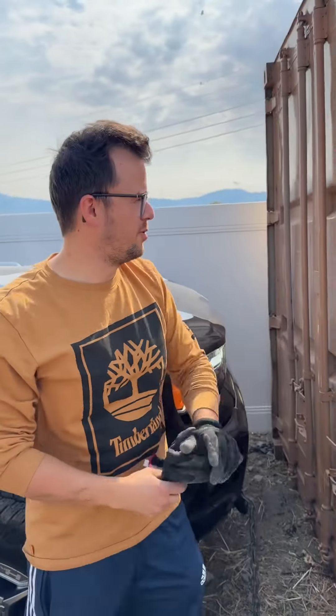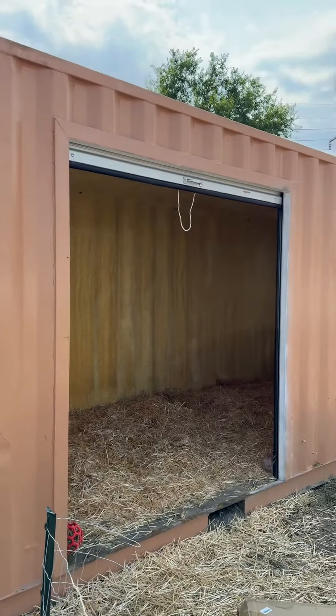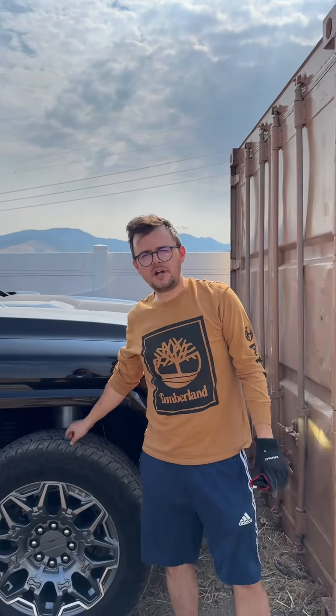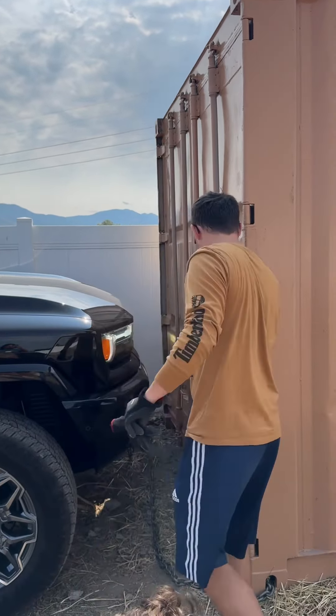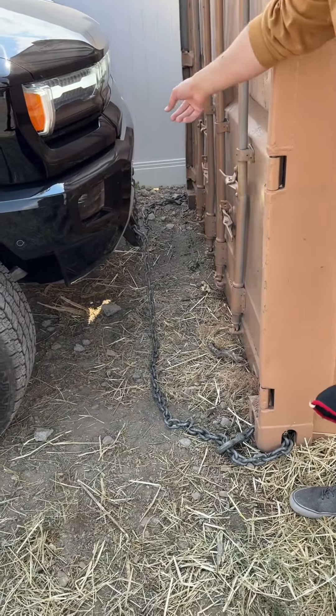Here we are with a 20-foot shipping container — actually my goat house — and then we have a 2024 Hummer EV. We hook them up with a 5,000-pound chain.